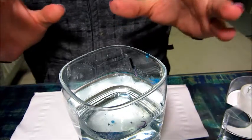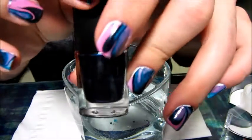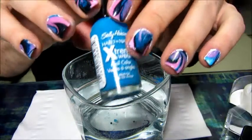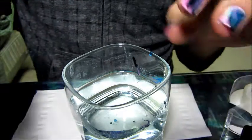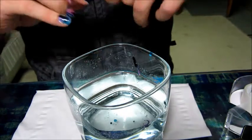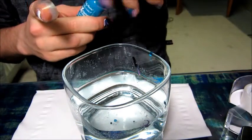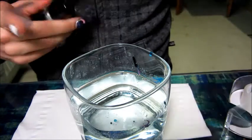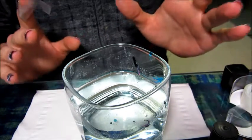Now we're going to start the dripping section. The colors I'm using today are: elf nail polish in dark navy — a shimmery, very dark navy — Sally Hansen Extreme Wear in Blue Me Away, which is a nice true blue, and Sally Hansen Extreme Wear in Bubblegum Pink. Out of all my experimenting, these three worked the best together. If you use a sheer polish it can look very sheer in the marbleized nail, so it has to be fairly pigmented to show up brightly.